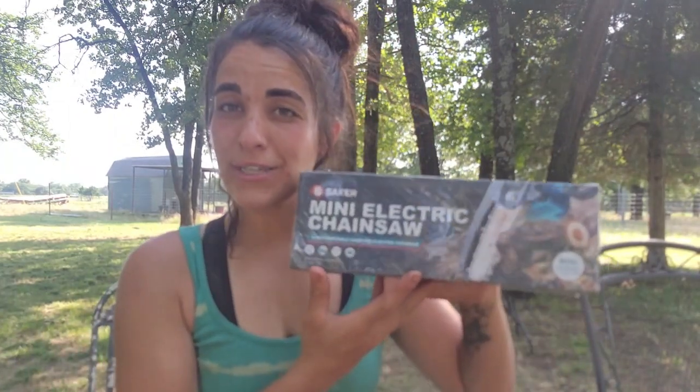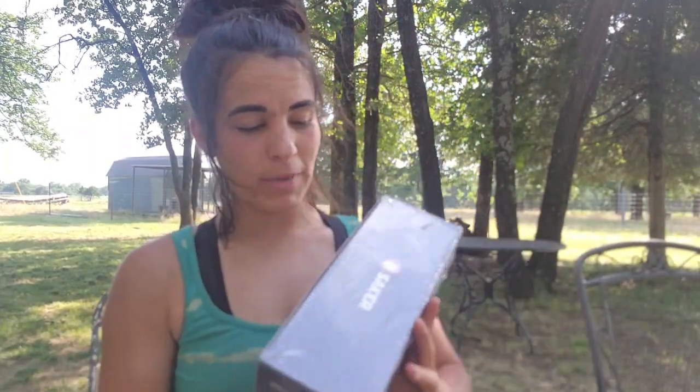Hey y'all, welcome back to Old Pecan Homestead, this is Shayla here and today I'm gonna be reviewing this little Saker mini electric chainsaw. Somebody had reached out to me by the name of Maxwell who wanted me to do a review on this.